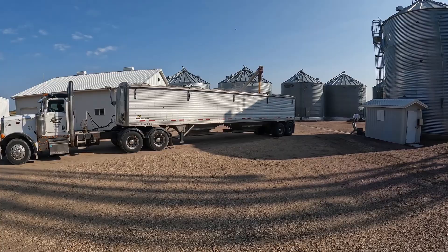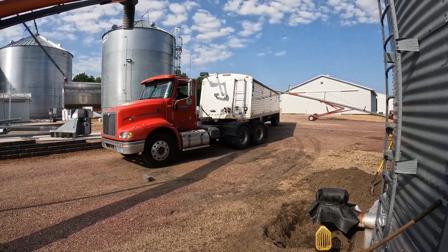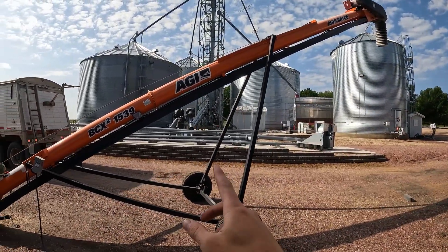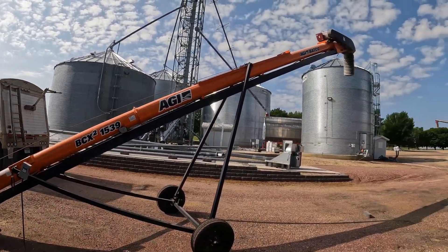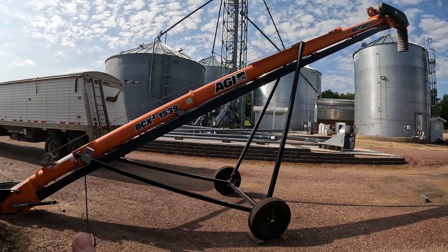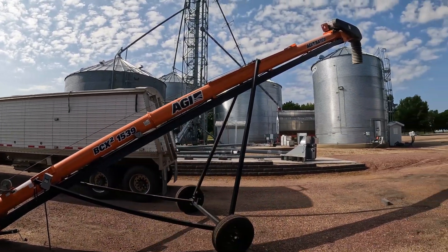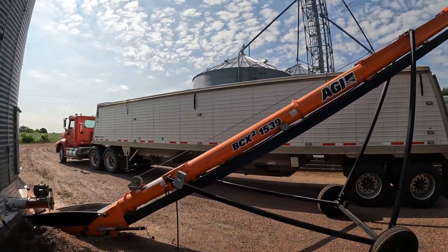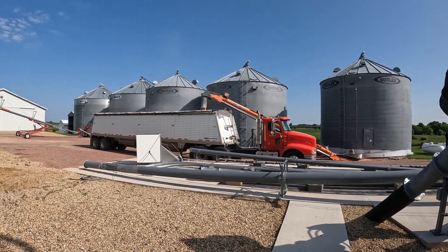Now waiting for the back hopper to fill. Here comes Leo back for another load. It's a little bit trickier to unload with this auger now because we built a retaining wall next to our grain receiving pit, so they've got to drive past and then back in. In future years I think we're just going to unload this bin and the one behind me into the pit and load it off the leg, but for this year with the time crunch, this is just what we opted to do.